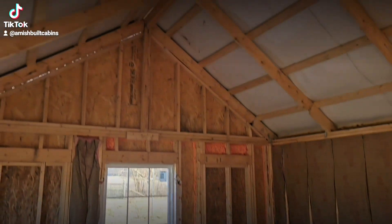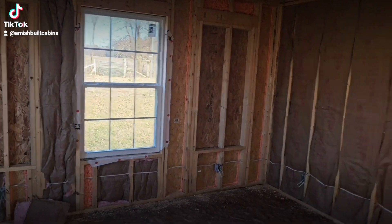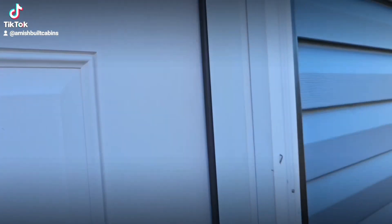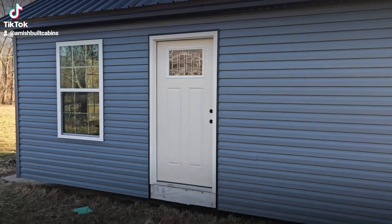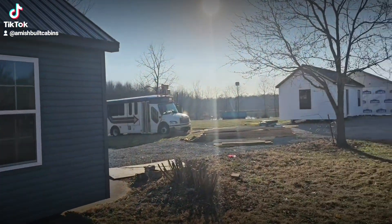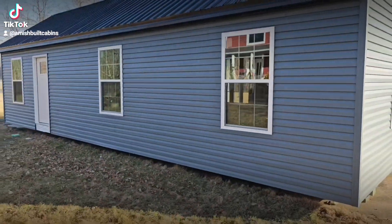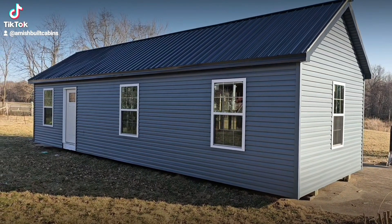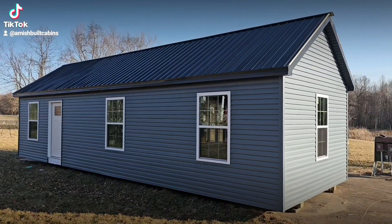Once again, this is the 14 by 42, two bed one bath. There's the living room — beautiful structure. We're shipping these nationwide. This is building number one of the four I'm going to show you today. You'll also have the option for a six foot by eight foot front porch.